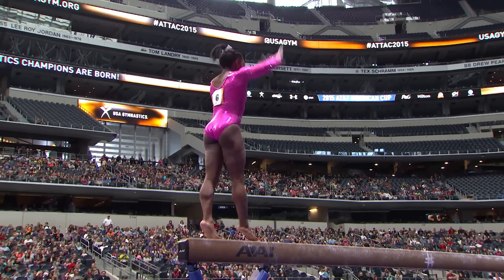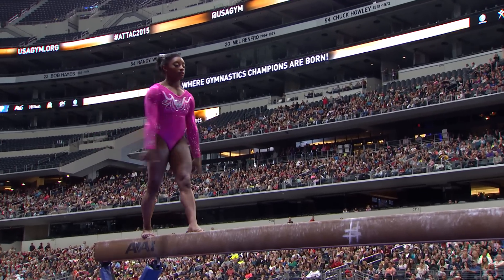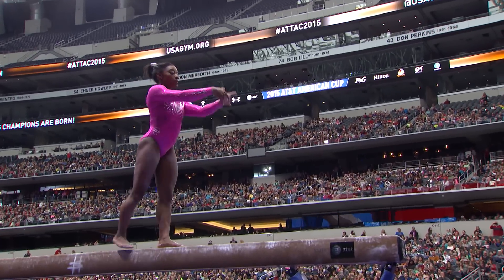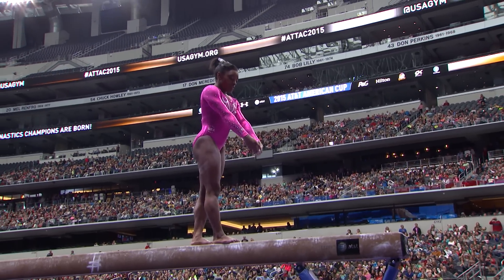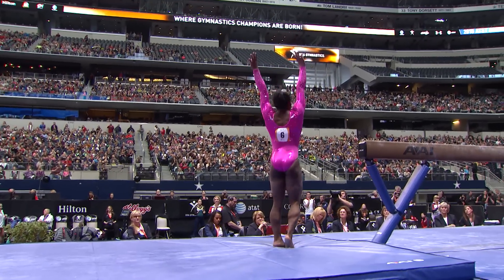A mistake, but it's certainly not going to derail this competition for her. That's for sure. But what really seals this beam routine is coming up right here — the dismount. Probably the hardest dismount in the world, and she does it better than anyone. Full-twisting double somersault, with a hop forward on the landing.